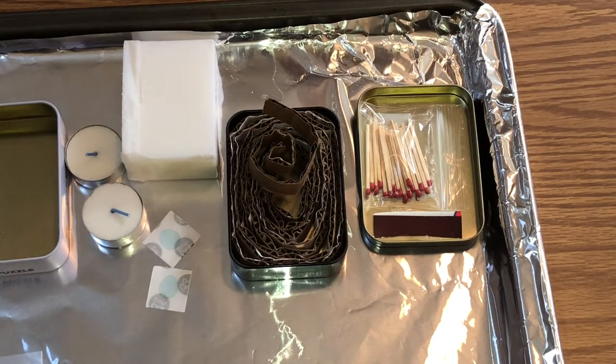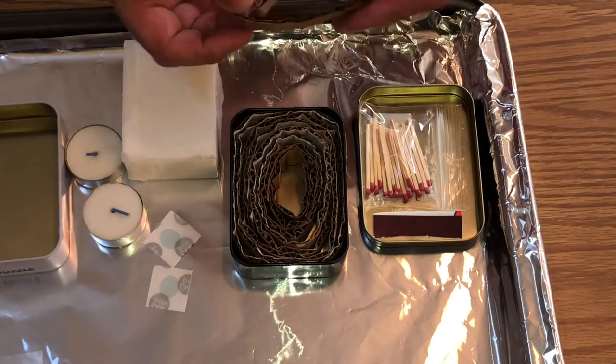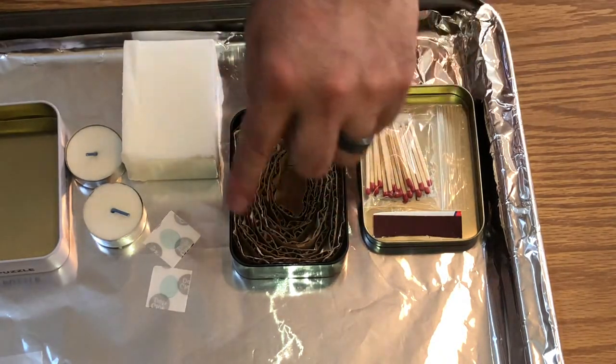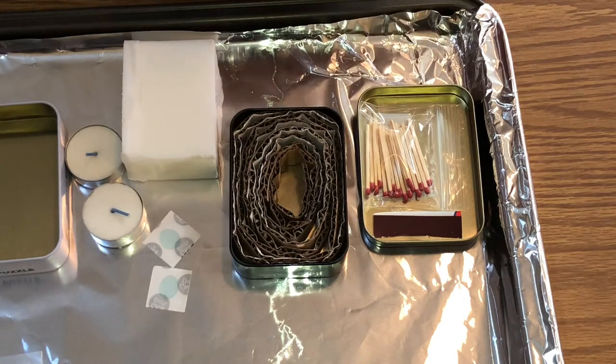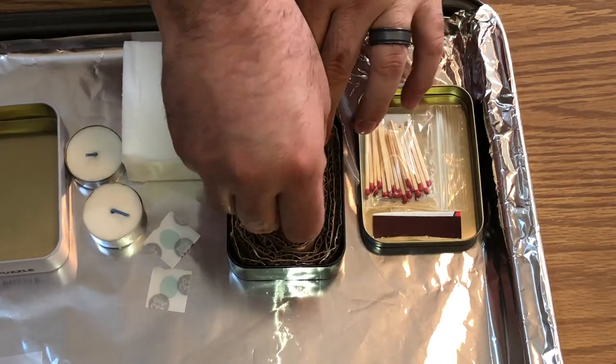Now we're going to start with the stove slash heat source, and this one is very simple to make. All you want to do is get some cardboard, cut it into pieces of the same length, and just start wrapping it around — you're kind of making like a candle or a little maze. Then you just take this and throw it in the tin.